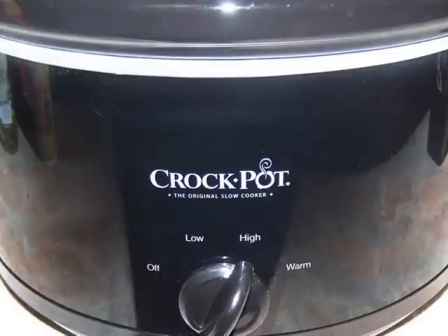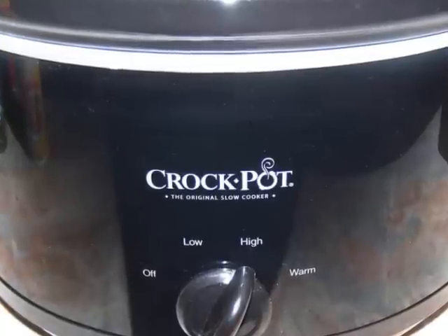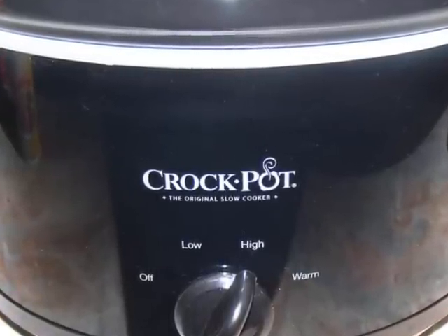I'm using a five-quart round crock pot today, but an oval-shaped pot would work as well, as long as it has at least a five-quart capacity to house all the ingredients included in this recipe.